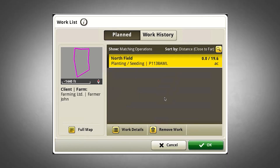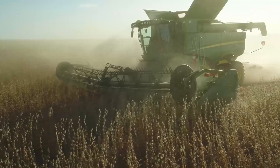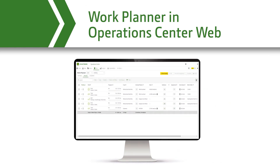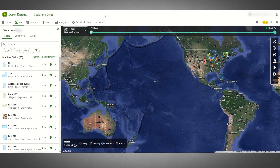With Work Planner, the equipment operator's experience is simplified. Busy times can bring a lot of confusion, phone calls, questions, and lost time. Work Planner can help with all that by automatically filling out the setup page on the display. This also ensures you have accurate documentation data you can count on.